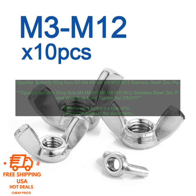Butterfly Wing Nuts are a type of fastener that is used to secure two pieces of material together. They are characterized by their distinctive shape, which resembles a butterfly's wings. Butterfly Wing Nuts are available in a variety of sizes, materials, and finishes.